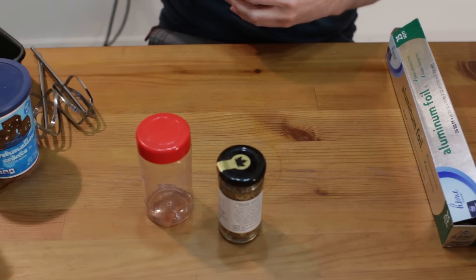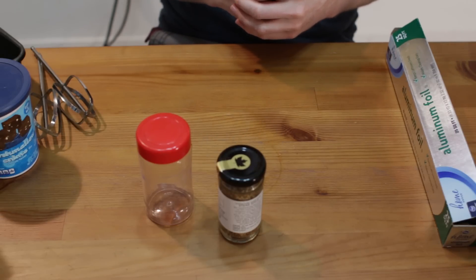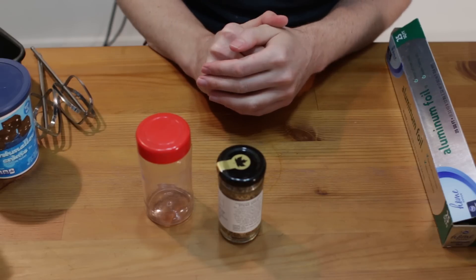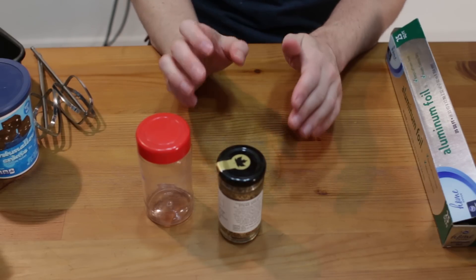First, let's preheat the oven to three hundred and twenty-five degrees Fahrenheit. Now we need to make our pans — we're going to make our little Twinkie pans.